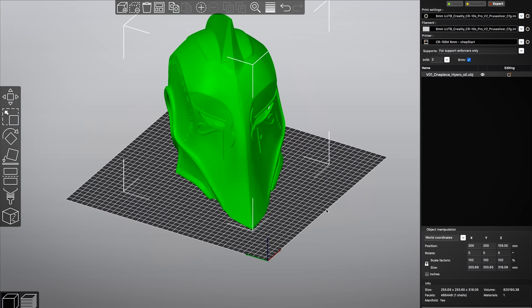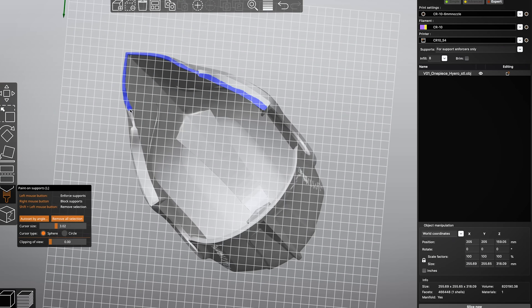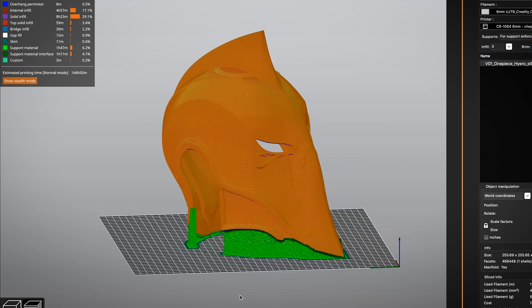What's going on everyone? Uncle Jesse here. Today I want to talk with you about one of my favorite things, and that is finding shortcuts in this ever-expanding 3D printing process. Today we're going to be talking about painting on supports with the latest Prusa Slicer.